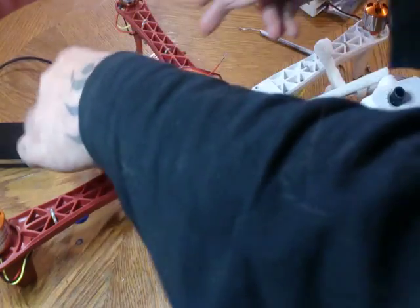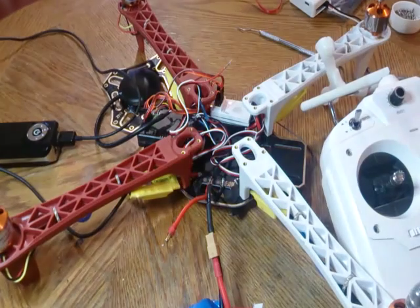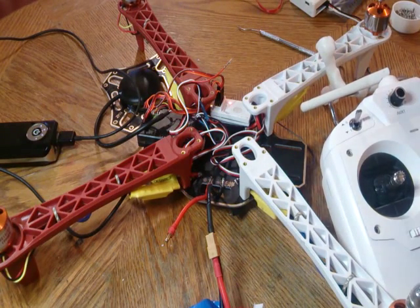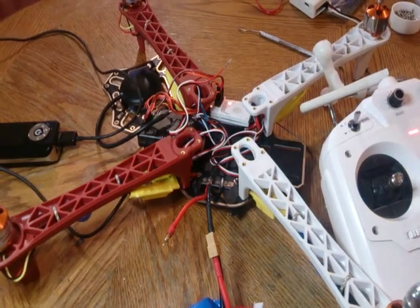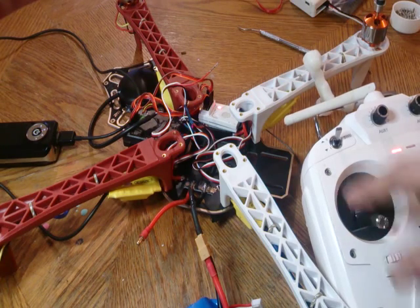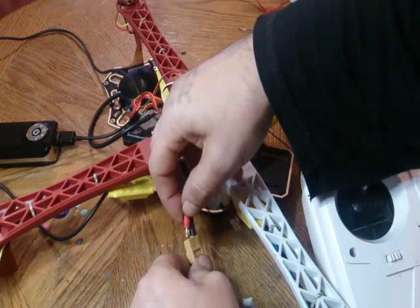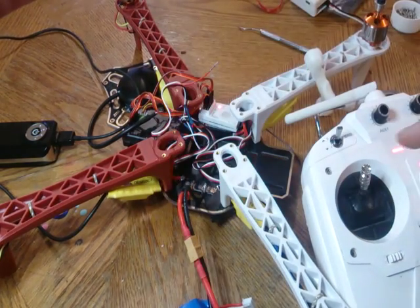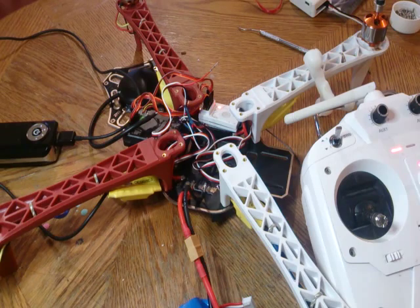Now you'll want to plug in the APM. Turn on your CX-20 remote and arm it. You'll see the red light on the APM go solid. Go to full throttle, then plug in the battery. After those two beeps, push it down. And that's it — you've now calibrated.